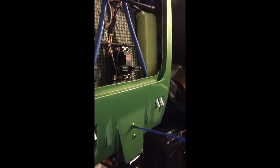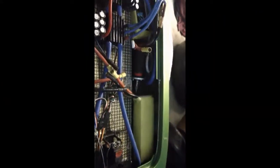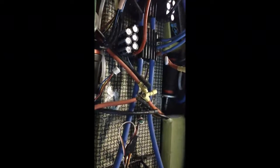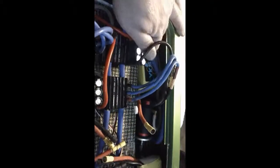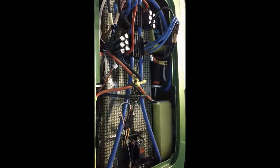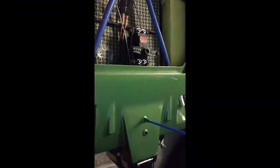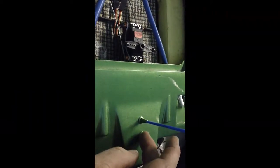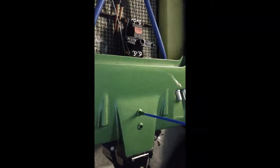I got the batteries velcroed in — they don't come up, so that's good. I've got some battery mounts I still need to install on this side. And this is where the coolant went in — it doesn't serve a purpose anymore, so I'm going to make something that looks nice to cover that.